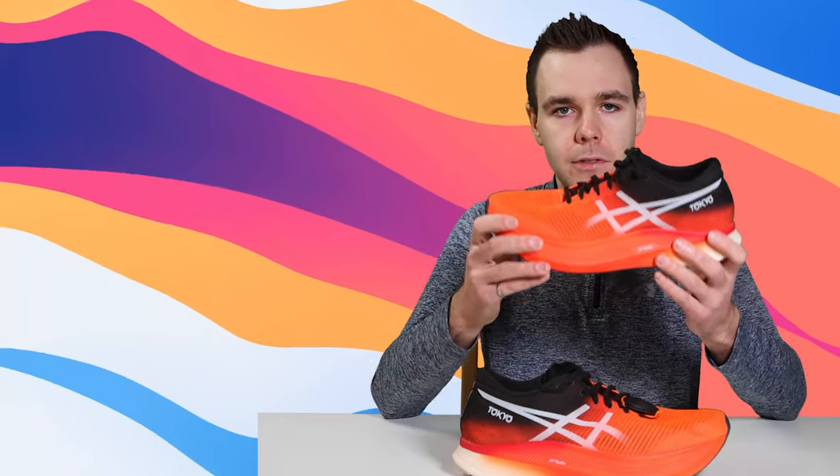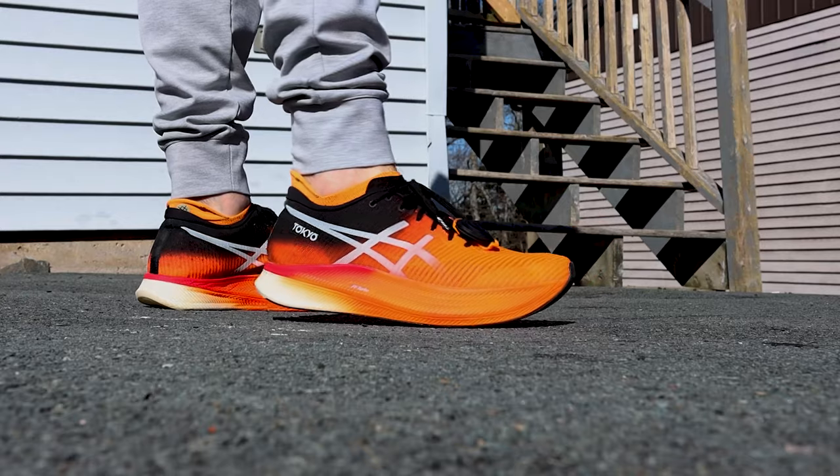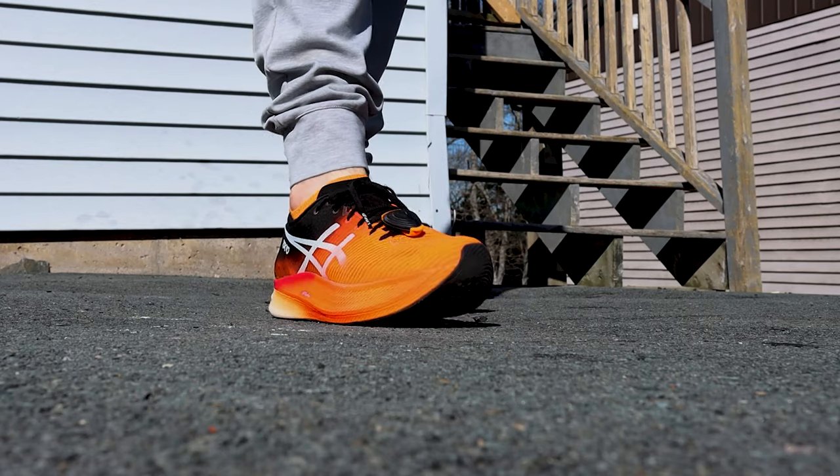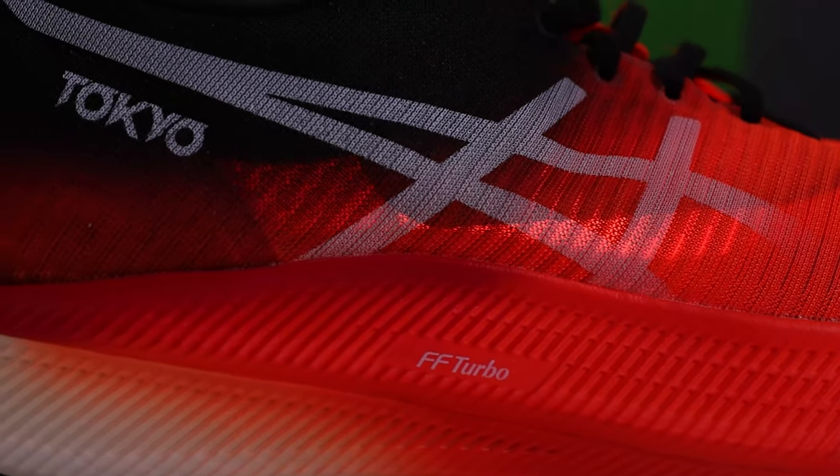I don't want to take anything away from this midsole — the combination of the carbon fiber plate and the Flight Foam Turbo makes this shoe exceptionally fun to run in and very smooth. My legs just can't handle it right now given where I am in my base building phase.